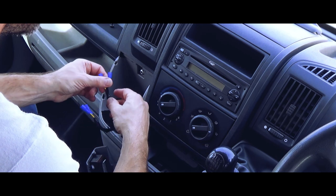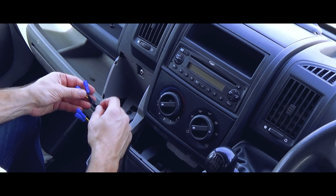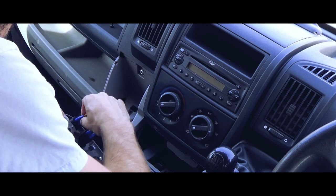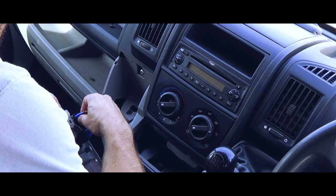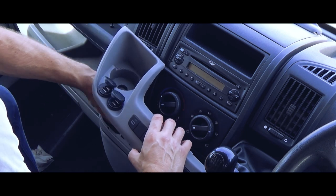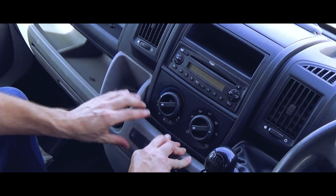There are extra wires for a light that comes on with the dash lights, but that's not an option on these. The factory-fit ones, as we know, are just cigarette lighters — they're not as deep as this, but they fit.